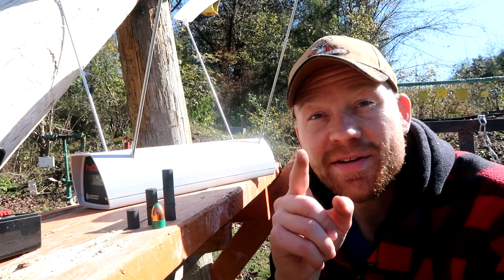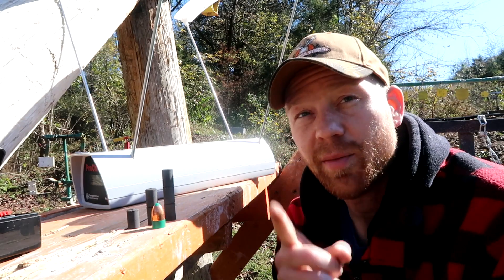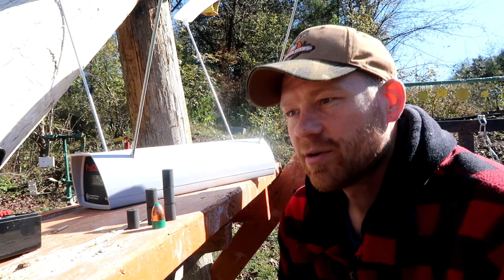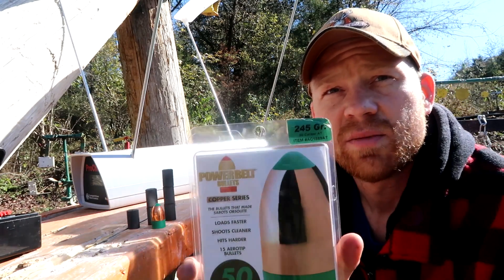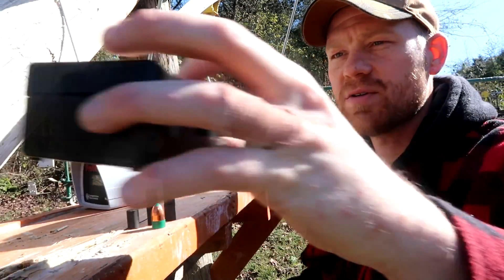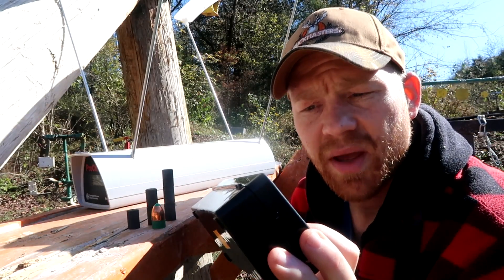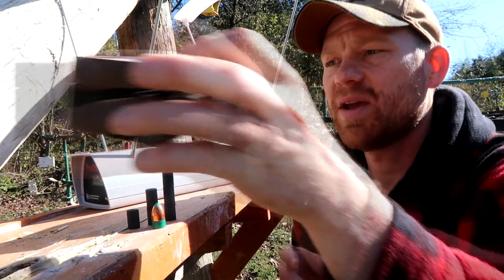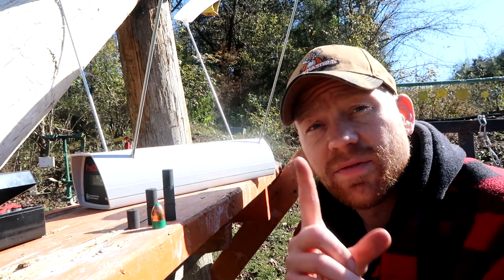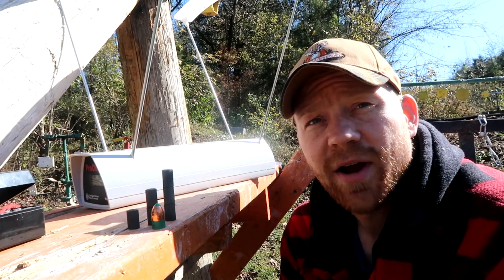Hey everybody, how you doing? This is about to be a really fun video. In this video we'll try something I've never tried before. It's almost muzzleloader season, so I just got my muzzleloader ready. We're going to try different powder charges. The bullets I've got out here are some 245-grain Power Belts. And the powder I've always used — I literally bought this box 10 years ago — it's Pyrodex pellets.